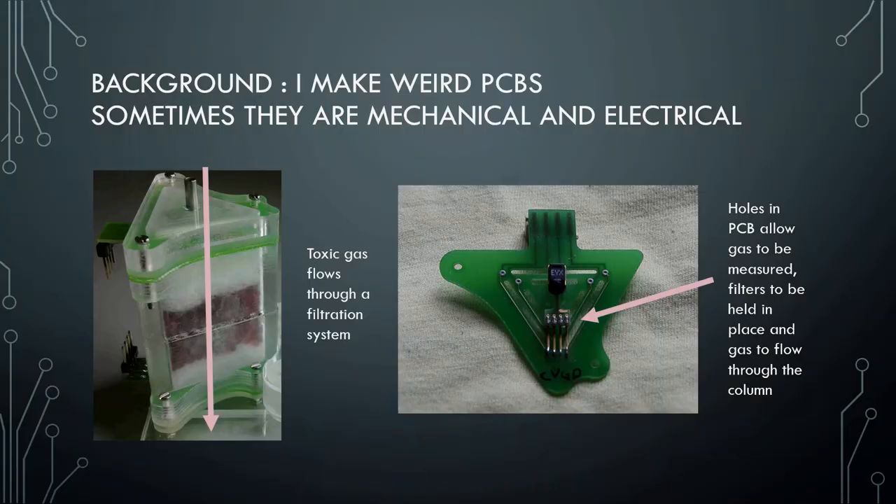My first PCB that I ever designed was actually during my PhD in manufacturing. I had no idea what I was doing, so I designed it completely in SolidWorks — basically a mechanical engineering software — where I built a 3D model that included layers that were going to be the copper. Then I went to an electrical engineer and asked how to turn this into a file they could use, and he just laughed at me.